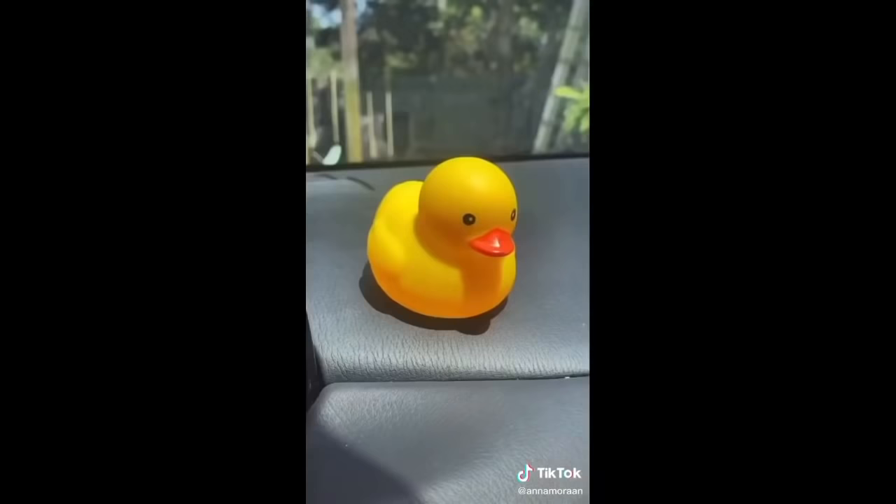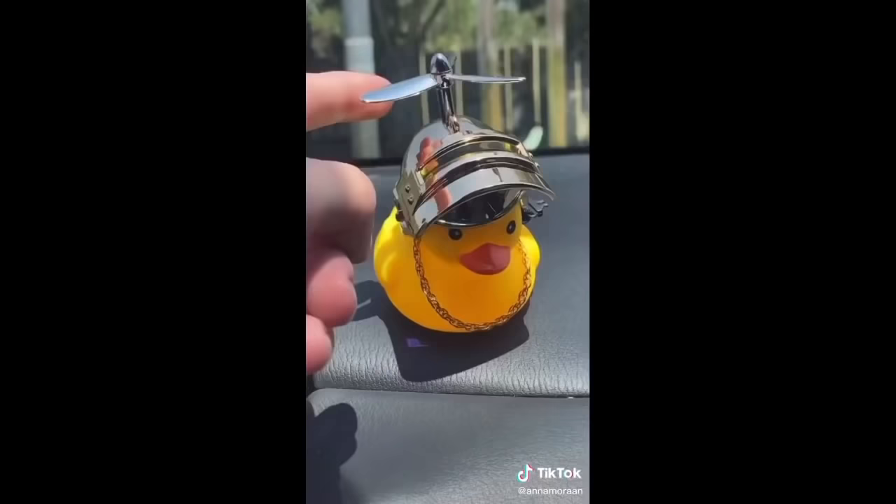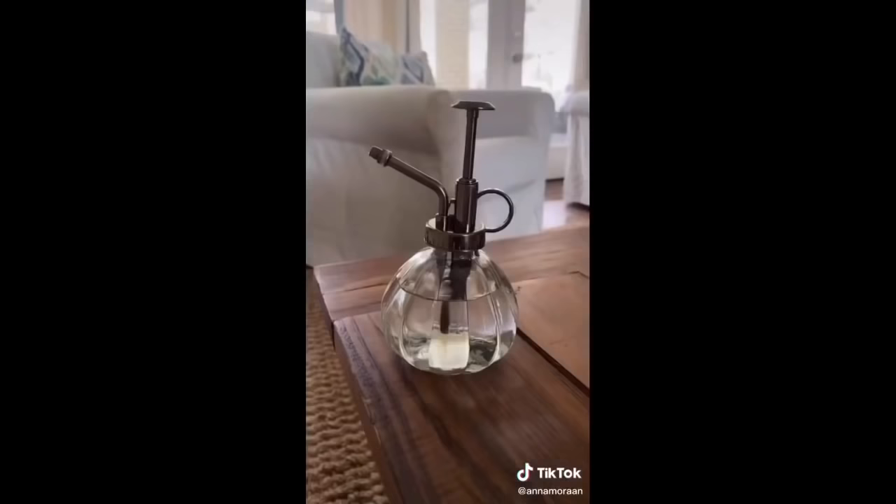No explanation for this other than I saw it on Twitter, and here we are. But look how cute — it's this little duck that sticks to your car, and it even comes with a hat and sunglasses. My brother just loved it so much.